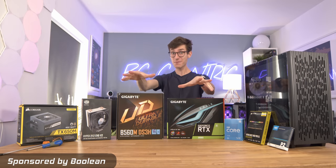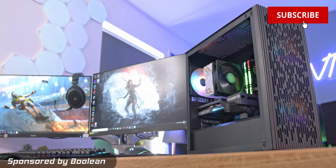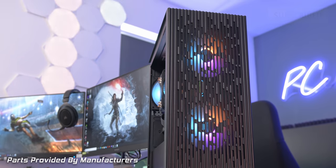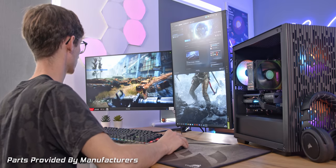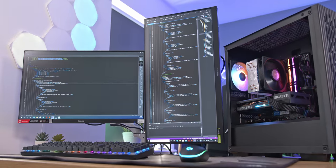This is going to be the best value gaming PC you can buy right now. We're going to be building a crazy powerful system from scratch, and it's not only something that's going to look absolutely incredible on your desk, but it's going to have all of the performance that you need for not only playing the latest AAA games, but also getting some serious work done with some coding.